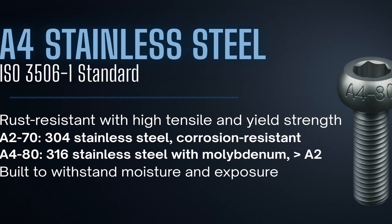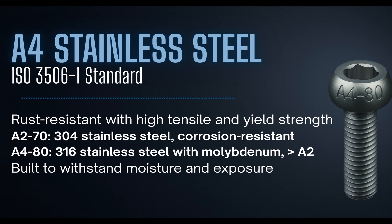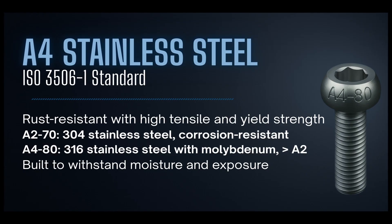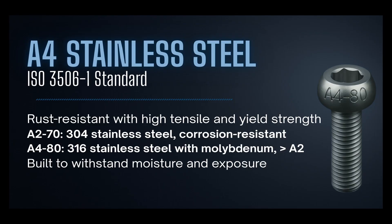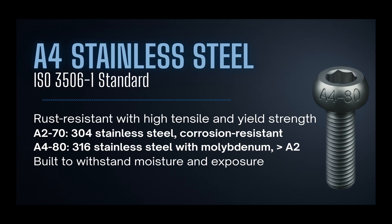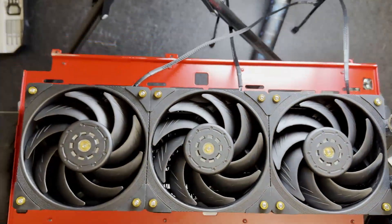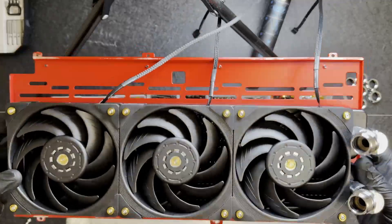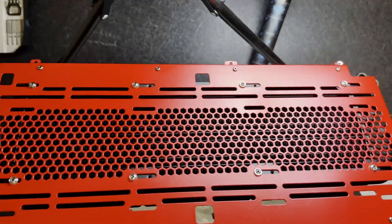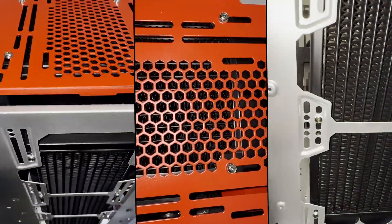Stainless steel follows the ISO 3506-1 standard. You'll usually see grades like A270 and A480. The A270 is more common — that's the 304 stainless steel — strong, resistant, and perfect for general use like cases, brackets, and panels. The A480s we have here are made with 316 stainless; they add that extra layer of corrosion resistance and are ideal for humidity areas and around coolant. Both are a bit softer than the 10.9 carbon, but they never rust and keep a clean finish.